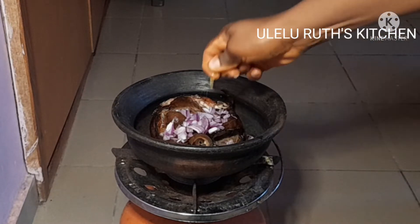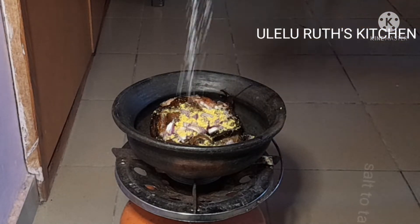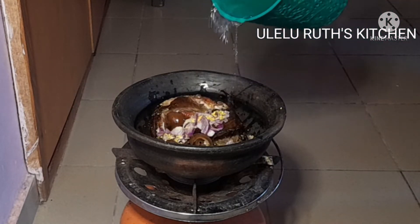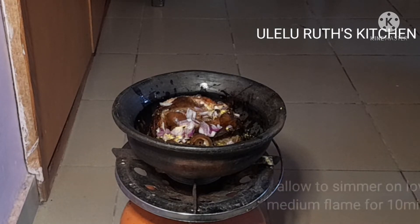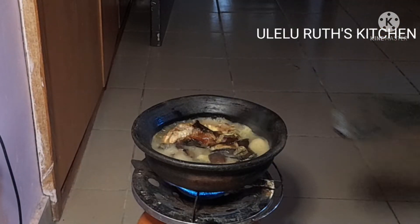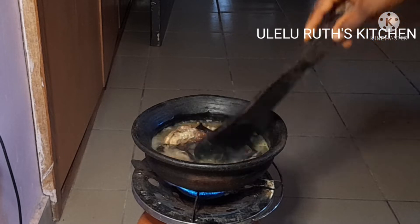I add seasoning — all the ingredients will be in the description box down below — salt to taste, then go ahead and add water and cover it to simmer on a low flame for 10 minutes. After 10 minutes, I use a spoon to turn it gently, or a thin stick, and then continue cooking.